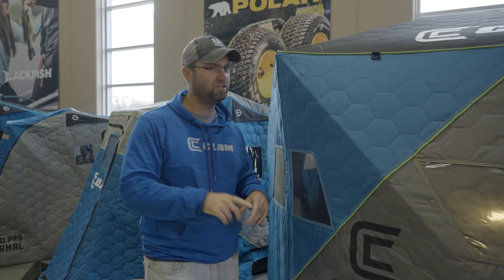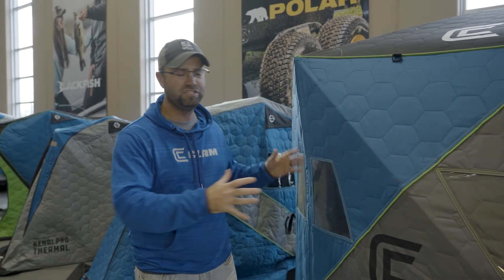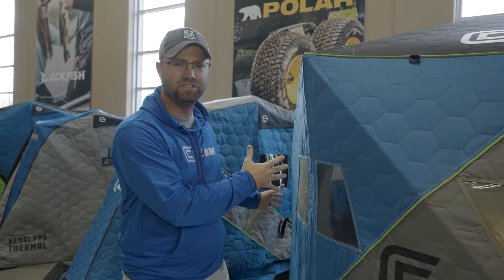So you have a lot of great options at Clam Outdoors — we just touched the tip of the iceberg, no pun intended. Go to clamoutdoors.com to see all of these fish houses, not just the new ones, to get you ready for another great ice fishing season.